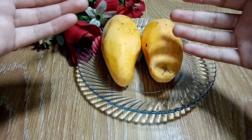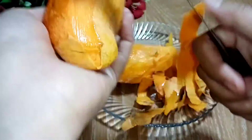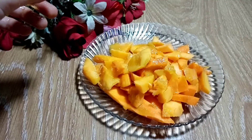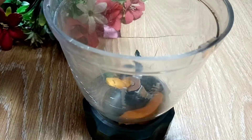I took one. I have cut the mango. I have taken a mixer and put the mango chunks in. We have made the puree.